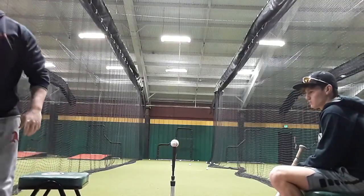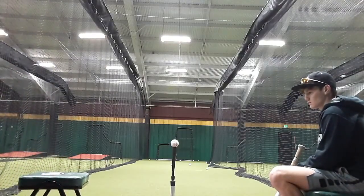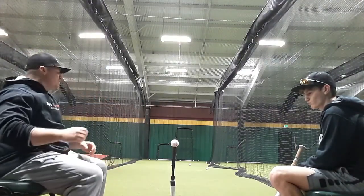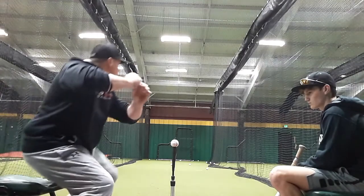Getting loaded into your back leg better? Right now you just kind of hover and sit on top. One, two.